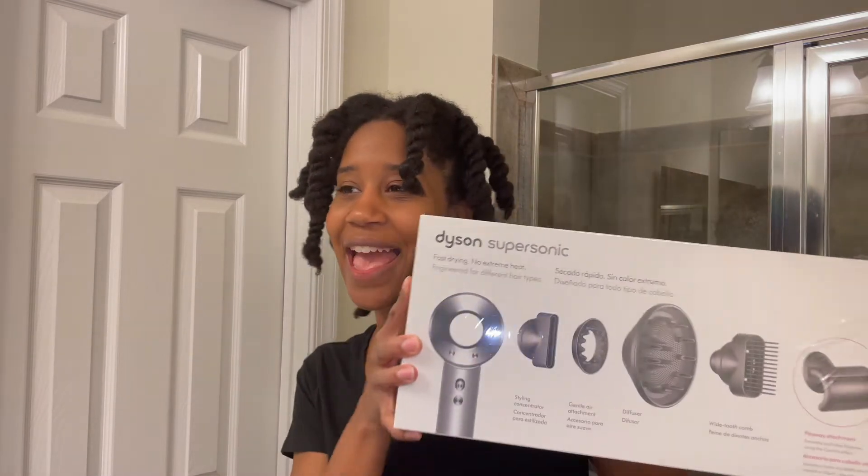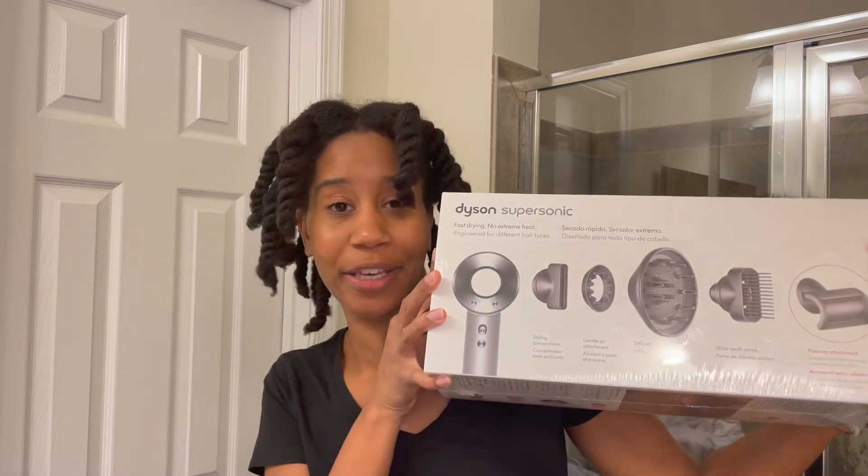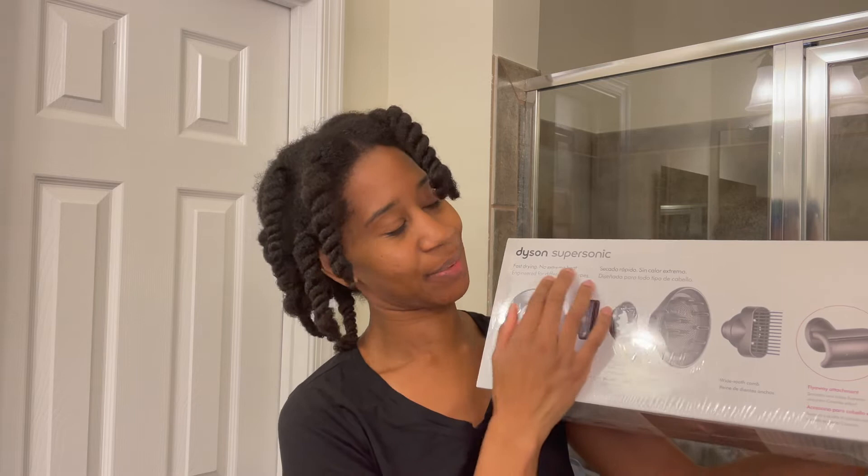Hey girlfriends, it's Gabrielle Ayshell and I'm very excited for today's video because today I will finally be unboxing, trying out, and reviewing for the very first time my Dyson Supersonic Hair Dryer. So if you're interested in that, keep on watching!